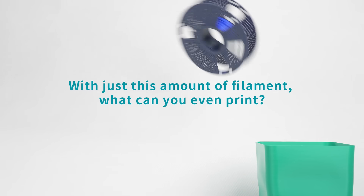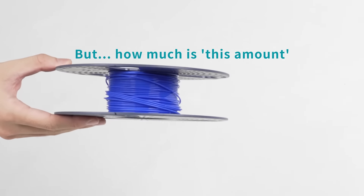With just this amount of filament, what can you even print? But how much is this amount?